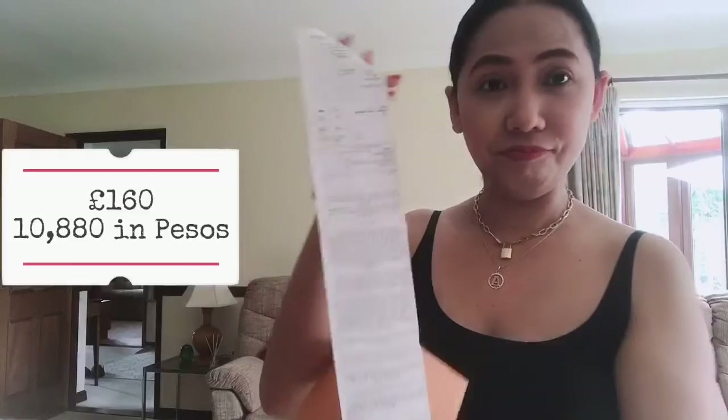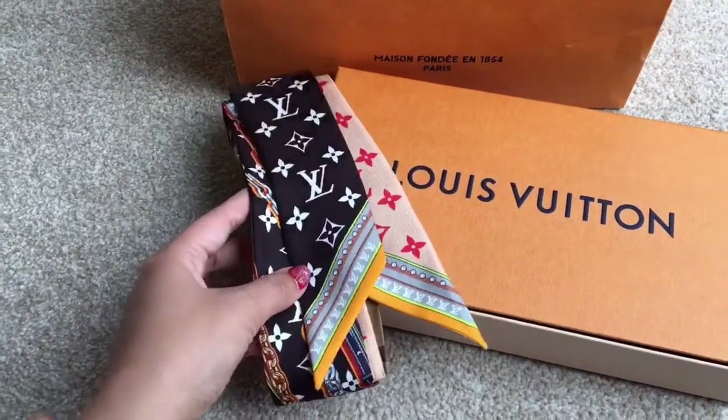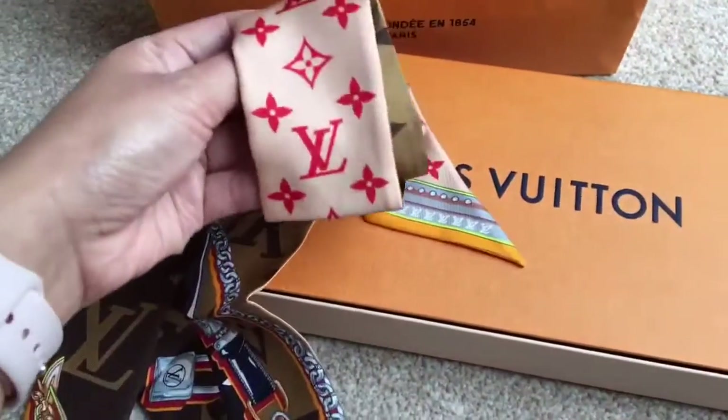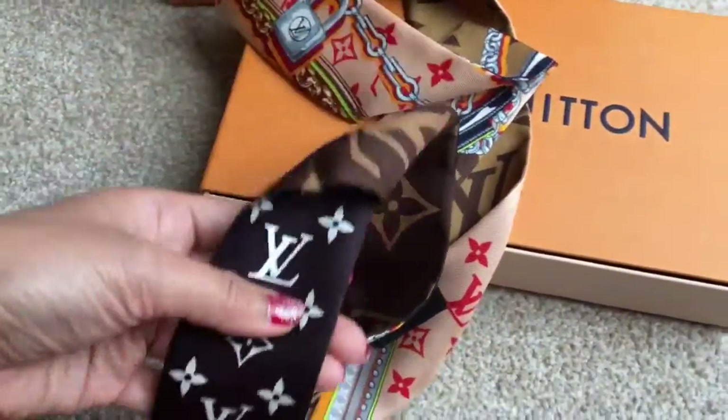Honestly guys, I had already forgotten about this, and this morning I saw it in my wardrobe and said, 'Oh my god, I almost forgot!' There's the box — let's see the price. It won't break your bank, because it's not that expensive for a trillie. So here's the receipt: it's 160 pounds. And this is the reason I bought this trillie — the color and the design are multicolored, with the original LV monogram logo, and another, and another — so many colors!